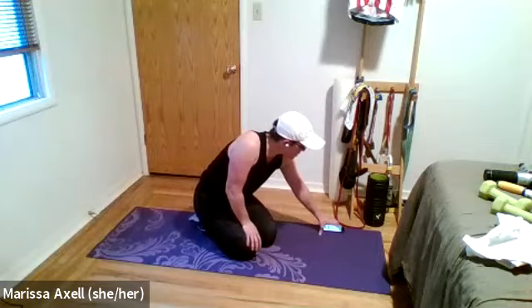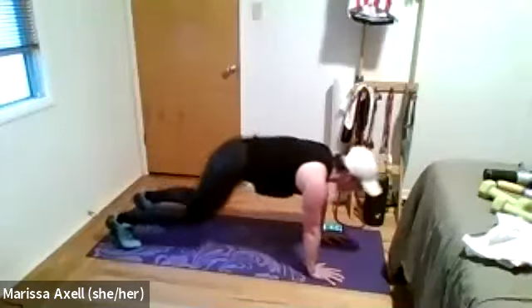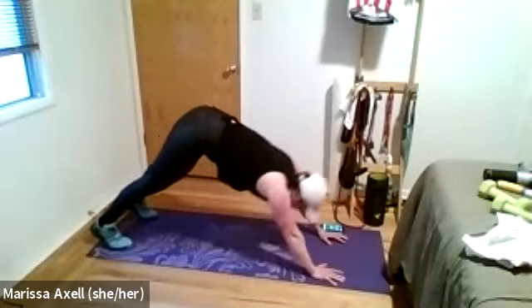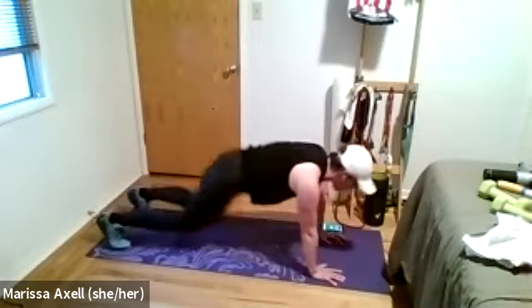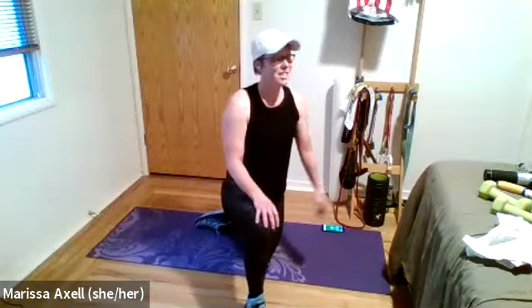In three, two, one. Hold that plank. One, two. Down dog. One, two. Push-up. Down. Push-up. Good. Plank. One, two. Down dog. One, two. Push-up. One, two. Down dog. One, two. Push-up. Good. We've got 10 more seconds. Plank. One, two. Down dog. One, two. Push-up. Two, one. And rest. Great work, team.